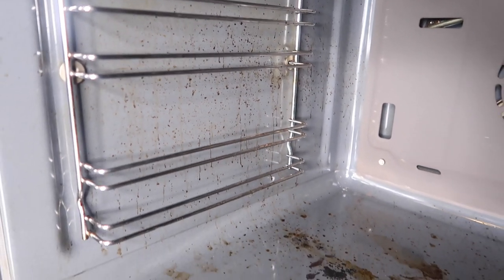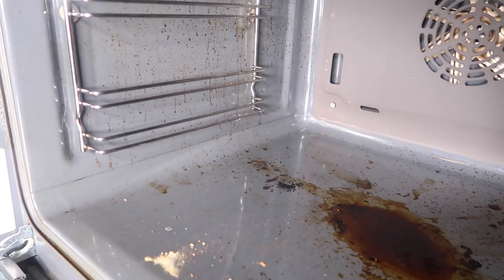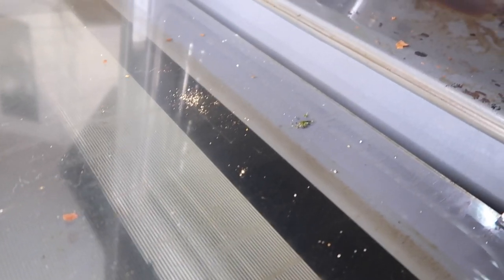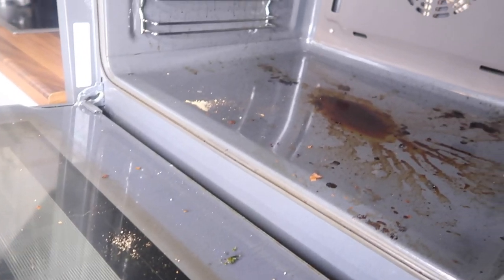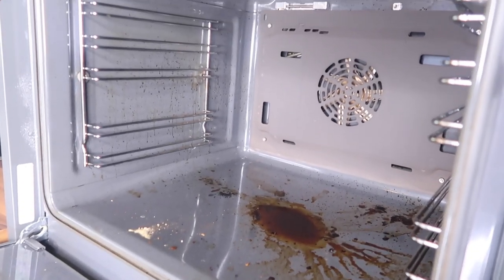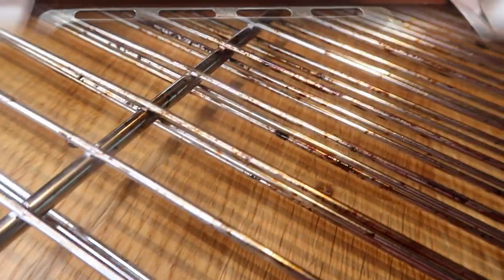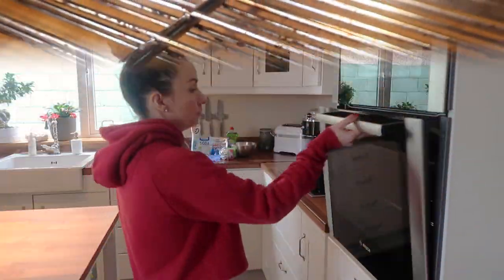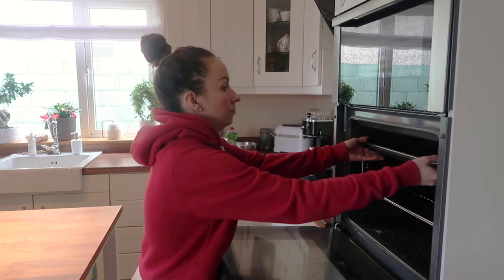Okay guys, this is how my oven looks right now — it's a disaster! But at the same time it will be a huge challenge to put it back together to the perfect look.